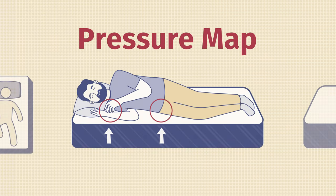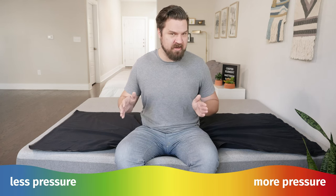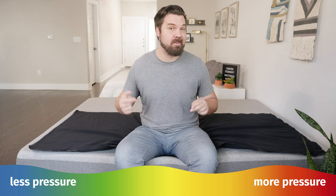Here at Mattress Clarity, I like to mix subjective opinion with objective tests. One of those tests is the pressure map. Basically I lie down on my back, side, and stomach. You see anywhere from blue for no pressure all the way up to red for high pressure. Pay close attention to my shoulders and my hips when I'm lying on my side.